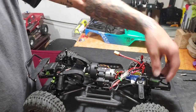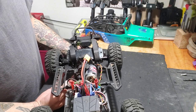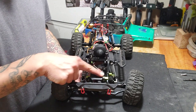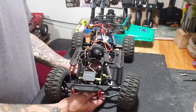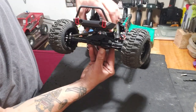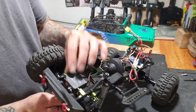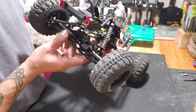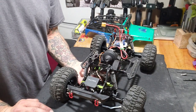I moved the electronics to the back where the battery used to be. Some of you may have noticed my servo is mounted up here on the chassis. I ordered the STRC chassis mount servo mount and panhard kit. The chassis mount servo is still working great, but the panhard link on the original axles was a little too short.